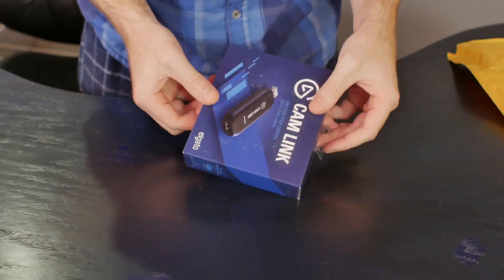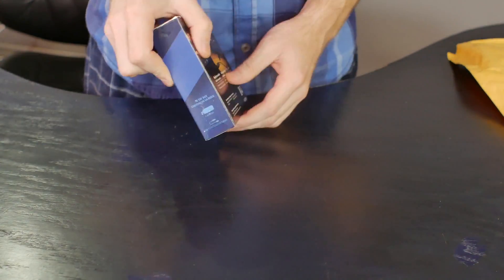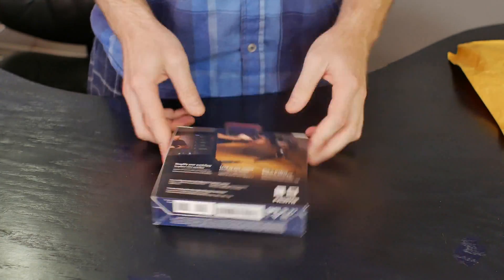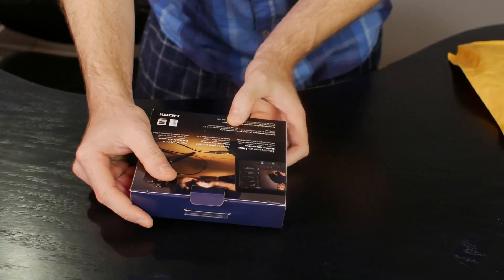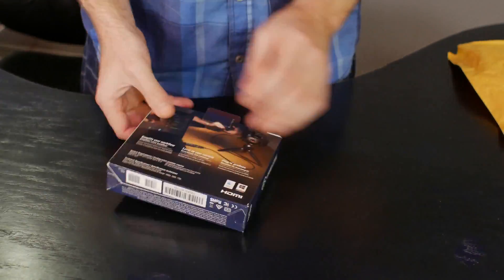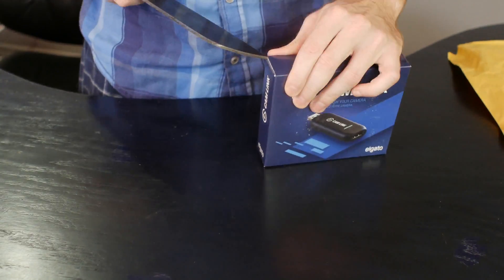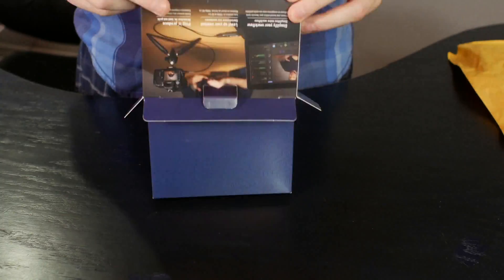So hey guys, just got this in the mail. This is the new Elgato Cam Link HDMI to USB 3.0 video capture device. This is being advertised as a tool to allow you to use your DSLR or your camcorder as a webcam for real-time streaming for gamers or perhaps for anyone doing video conferencing. Let's open it up and check it out.